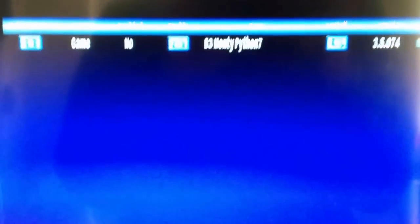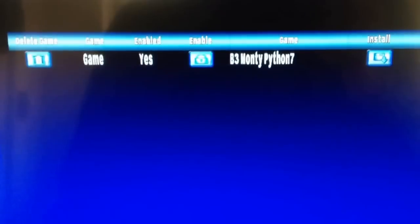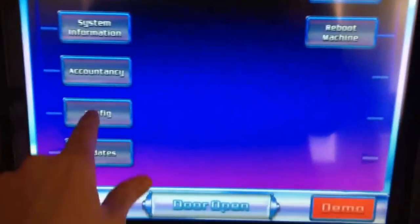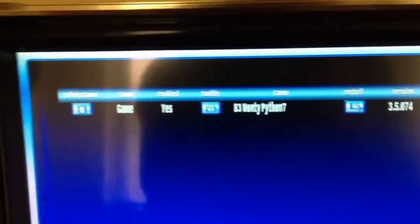We're on the B3 category — I've just installed B3 Monty Python. The first thing you need to do is hit enable, because if you try to run it with enable off, all you'll get is machine disabled and nothing will work. So you have to close your door again, open it back up to get back into your service menu, go into config, games, enable, yes. And also we've got a config button here which you can use to set your percentage, your stake, and your jackpot amount. It tells you the available game category — as you can see there's only B3 available for this one.